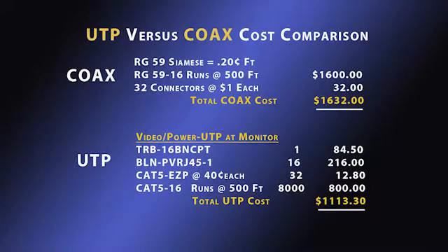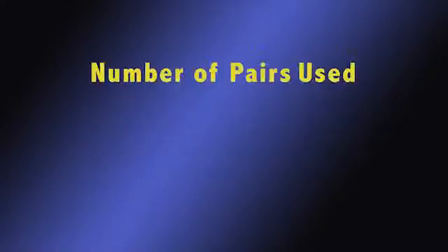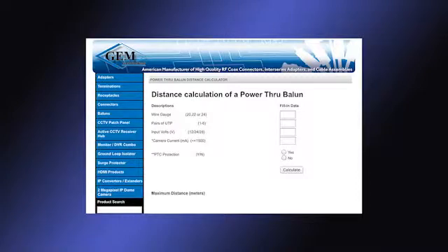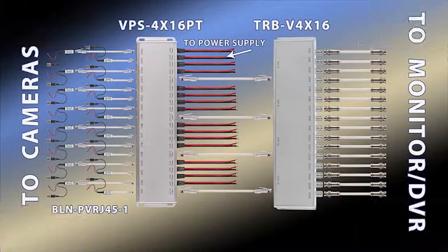A very important design criteria is determining the length of cable that power can be run. That distance is completely dependent upon the number of pairs used, the voltage, and current of the camera. JEM has developed a simple distance calculator on our website. You simply need to insert the variable parameters: cable gauge, number of pairs used, camera voltage, and camera current, and the distance will automatically be calculated. If the distance is too long for the specific camera being used, then a possible option is to move the power supply closer to the camera.